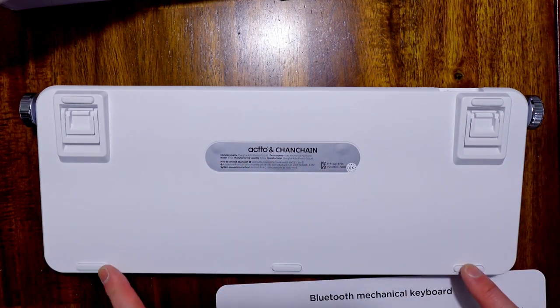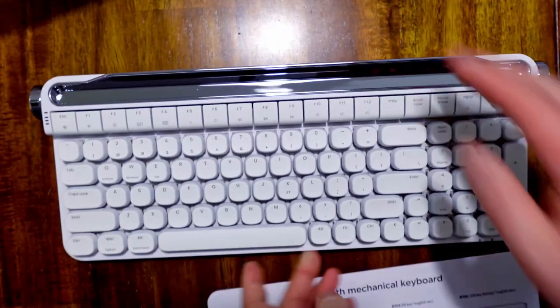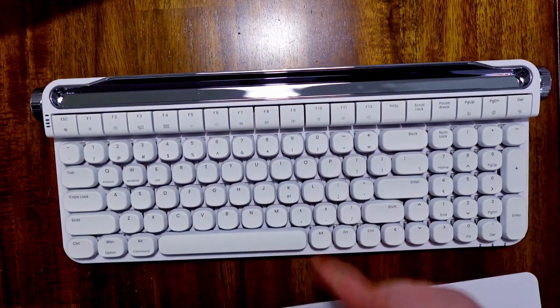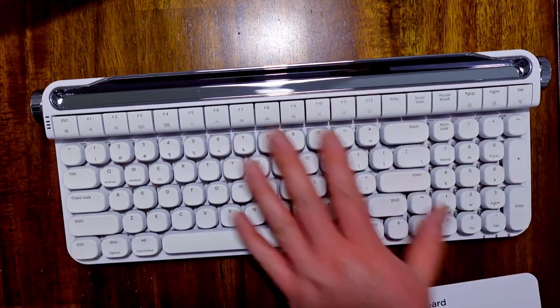It also has rubber grip across all five areas on the bottom as well, so on this table it prevents it from sliding. You have to push really hard — and that's the purpose of the rubber feet on the bottom of the keyboard.